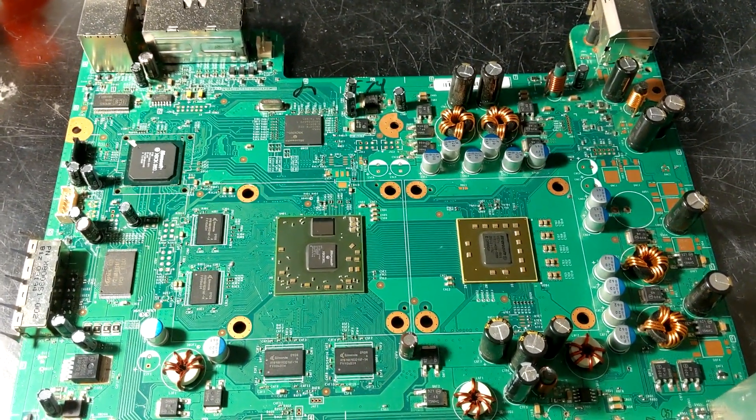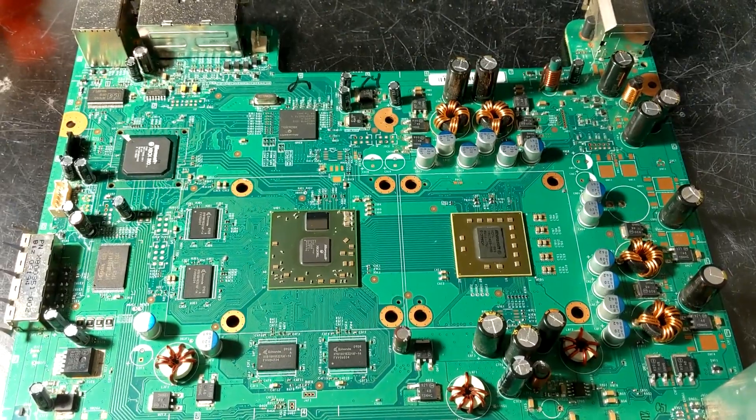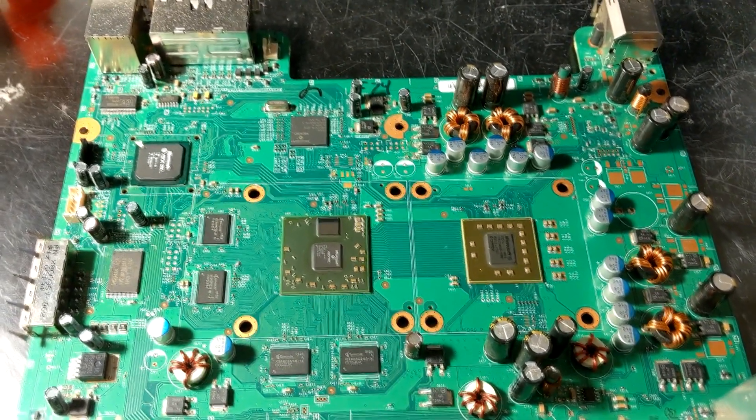Hello, this is a console that I got from somebody in the UK, and it has an E74 error — the first Jasper I've ever seen with a GPU problem.